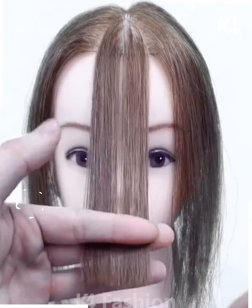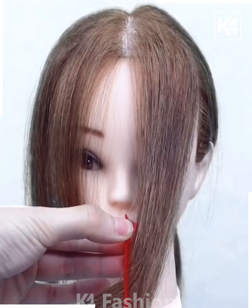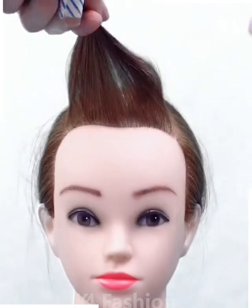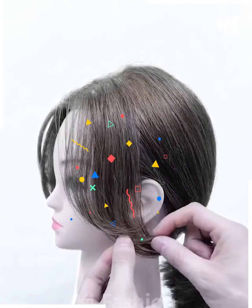Take the front portion of the hair, cut it at around the chin level and then make a V-shape cut right at the top. Then taking the hair till the nose, make it stand vertically and then cut it. Now take a hair curler and then curl the front portion of the hair to make it frame the face.